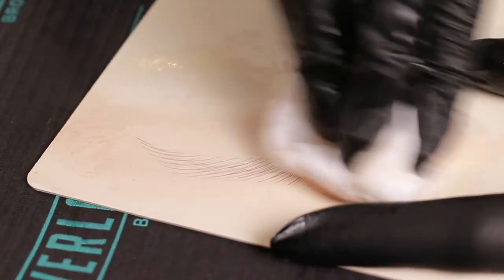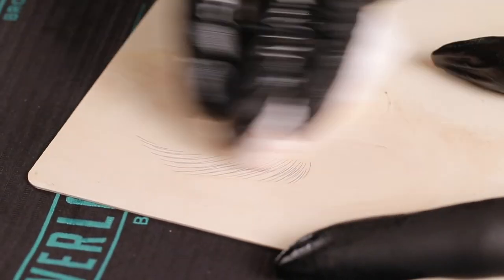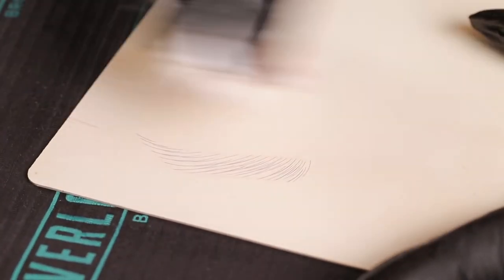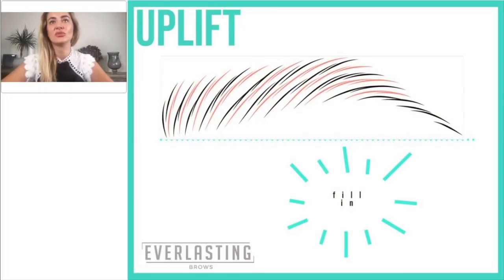Sometimes I see people perform this pattern where each and every line of strokes is identical, and that doesn't look very realistic. That is my second tip — how to create it in a better way to make sure the strokes look fluffy, natural, and quite realistic.